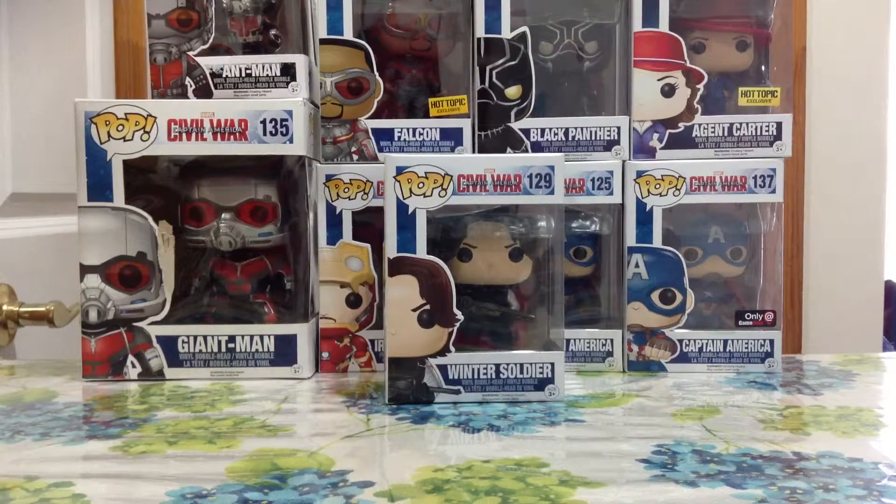Hey guys, welcome back to another episode. Today's pop figure we'll be reviewing is the Winter Soldier from the new movie Captain America Civil War. Before we get started, I just want to say I'm really happy to get this pop because he was my very first Winter Soldier pop.